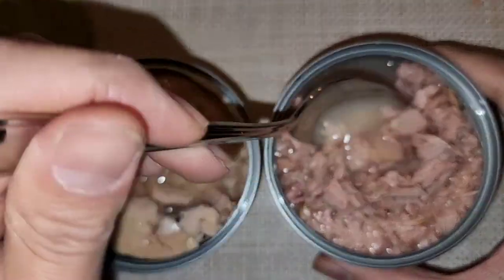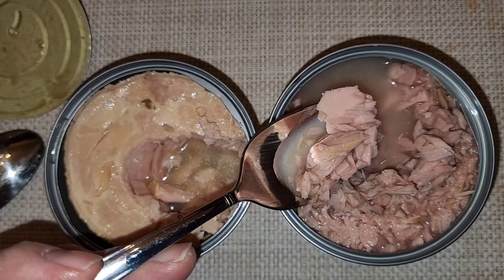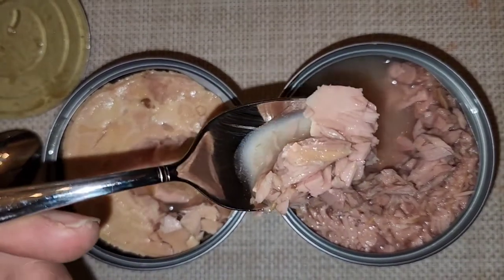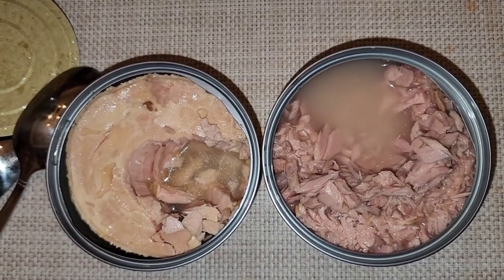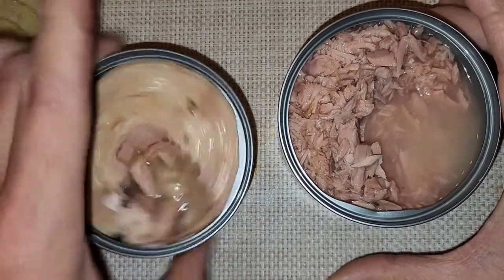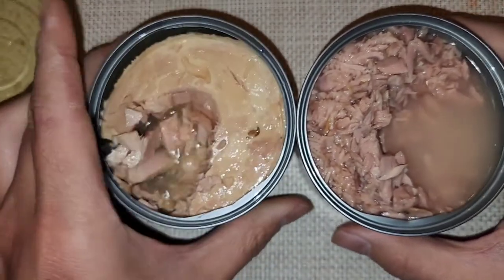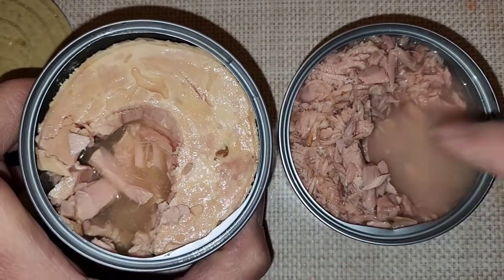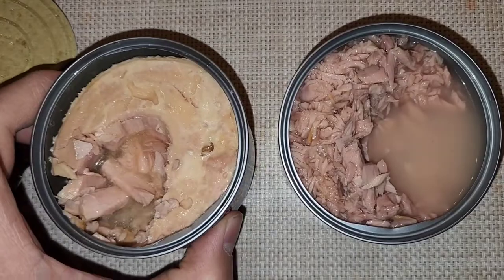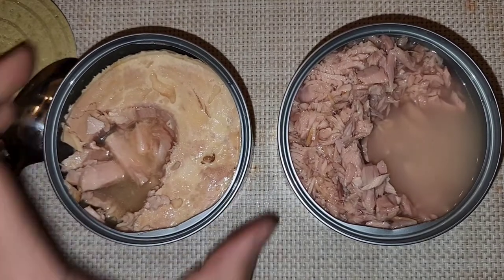Going by flavor, the Chicken of the Sea is the winner. If you want something sustainably caught and healthier, go with the Wild Planet. They could probably make it taste the same by adding sauces, but since people are paying for the all-natural approach, they keep it to just those simple ingredients.